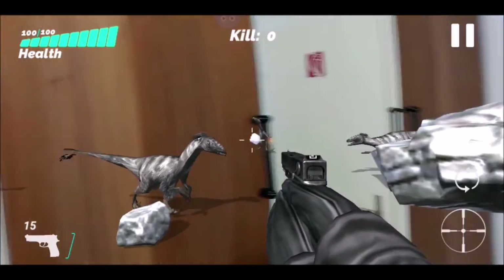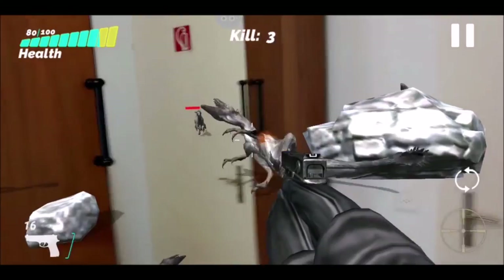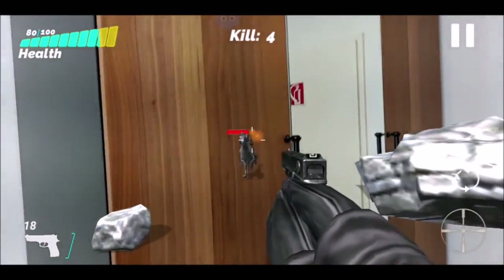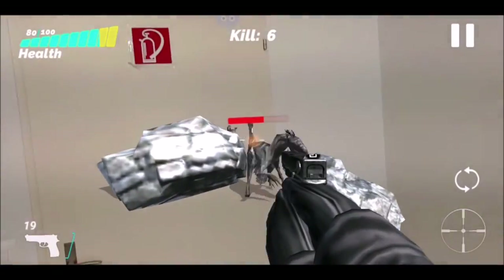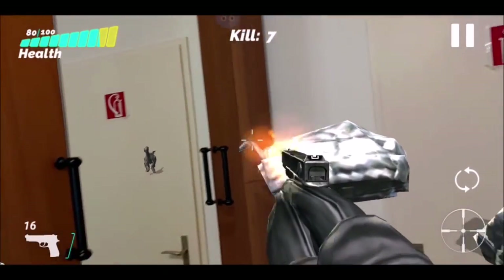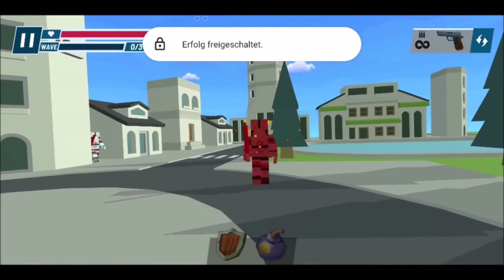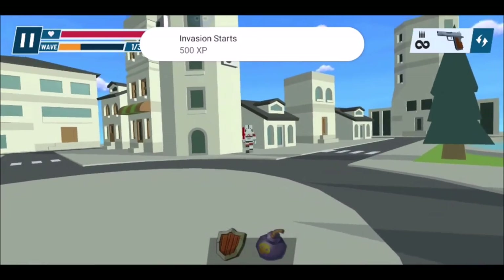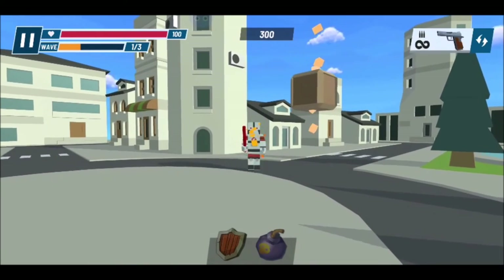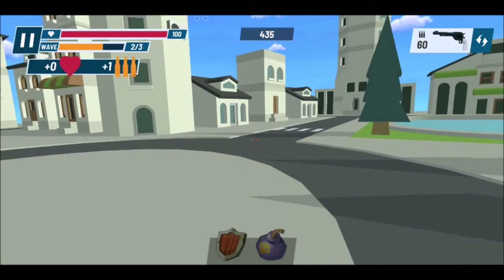Raptor Hunter AR is a very basic game. The player is attacked by a continuous stream of raptors from multiple directions. Killing raptors grants in-game money which can be used to unlock new weapons. Personally I wouldn't describe this game as great, but as it is free and supports generic pairing AR guns I think it is worth a look. Attack of the Blocks is very similar to Raptor Hunter AR, offering 4 different scenarios one of which is augmented reality. I don't think the game is better than Raptor Hunter AR but it is also free and worth mentioning.